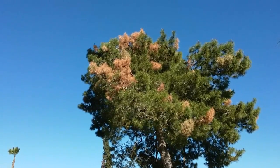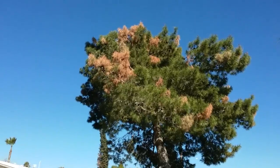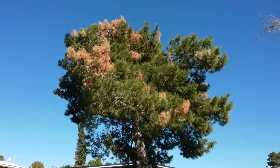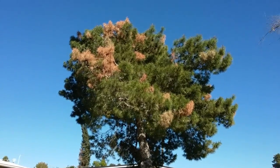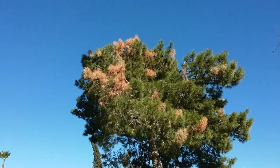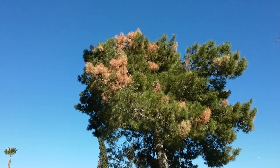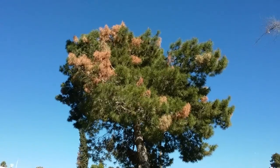I've also got the customer on a program of treating these trees with Bayer Advanced Tree and Shrub yearly, which will protect them against any kind of insect damage. These bugs came in — there's a number of bugs that came in and got the pines infected. They came in with that mile-high dust storm we had here a few years ago.